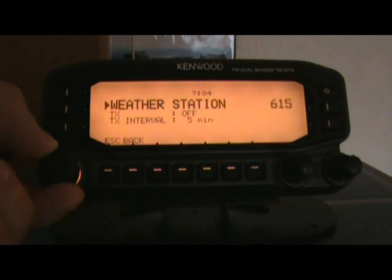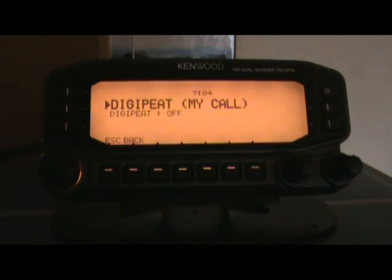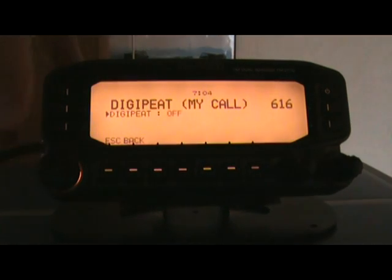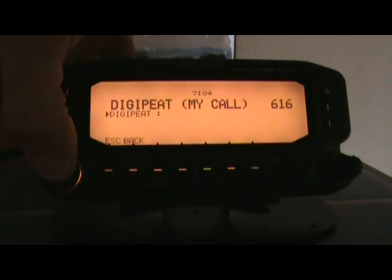My weather station is not hooked up to this radio. So here we go — digipeat. If you turn this on, what it'll do is: if your radio hears a station that no one else has heard yet and this is enabled, it will add your callsign to the digipeat path so people will know who digipeated it. I'm going to enable that.